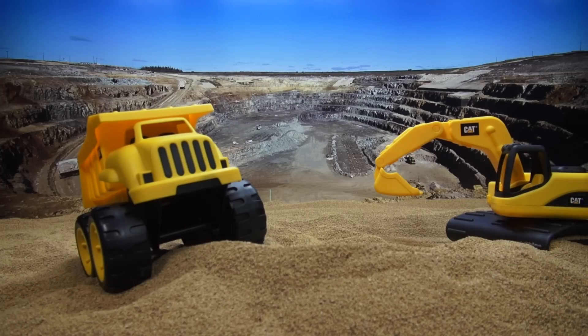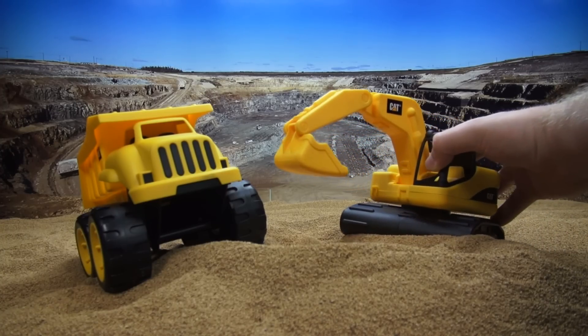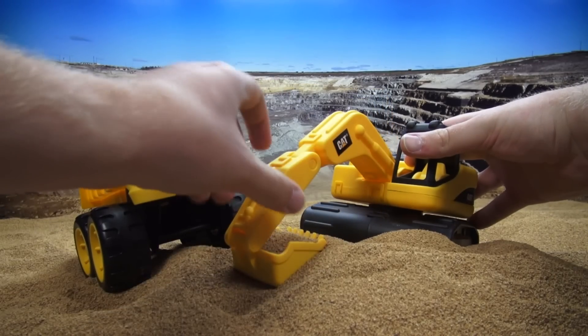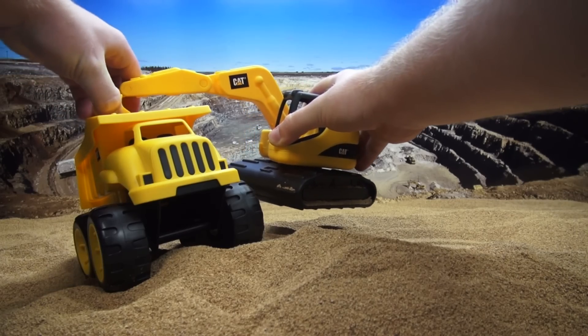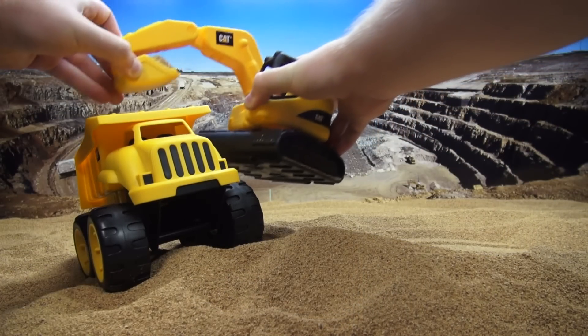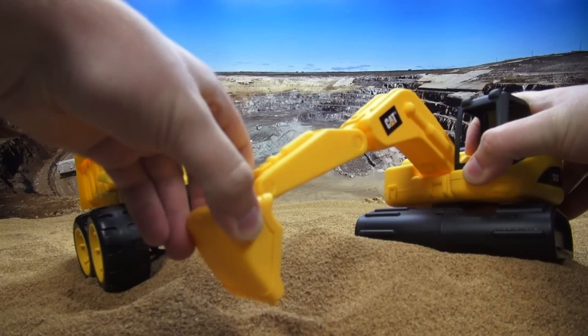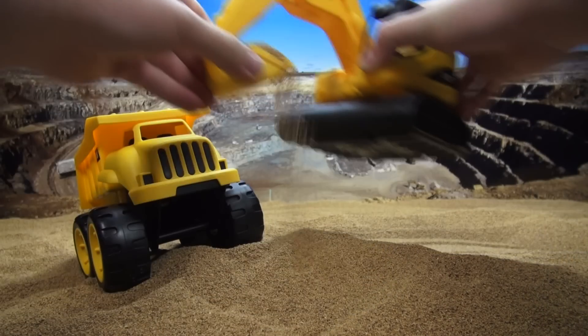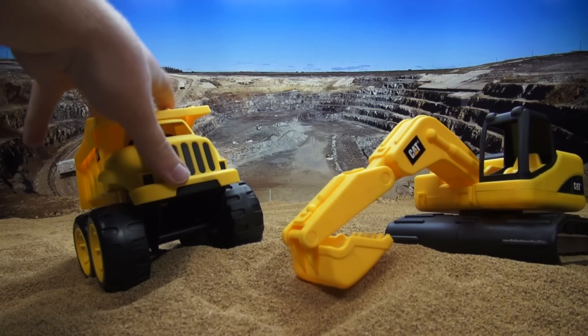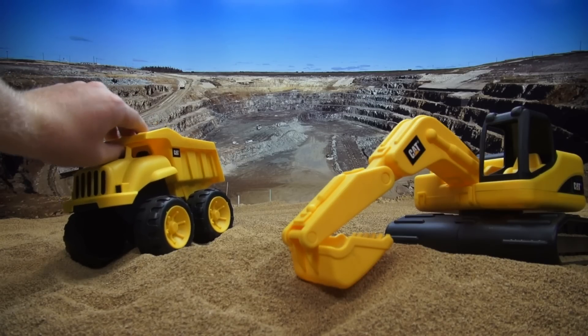We can be construction workers with this stuff. I have an idea. Let's make a big pile of dirt back where we dumped the last load. To do that, we'll need to use the excavator to get more dirt in the dump truck. Here's some dirt, and we'll put it inside. Get some more, and dump it inside. One more good big load. Dump it inside. Now we'll get the dump truck to back up and pour it where we poured it last time.